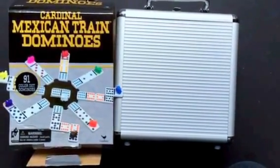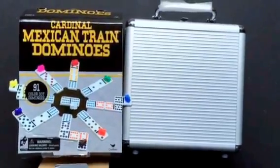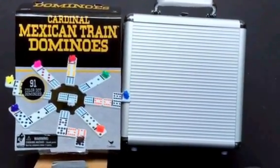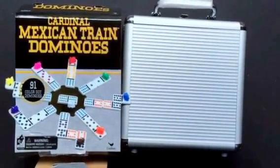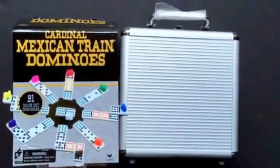Hey, it's Dot at Mexican Train Fun, the experts in Mexican Train Dominoes. We are excited — we just got the 2015 Cardinal Mexican Train Double 12 Dot Dominoes, and there's lots to explore.